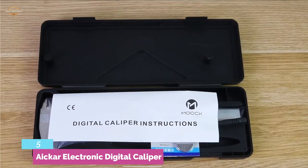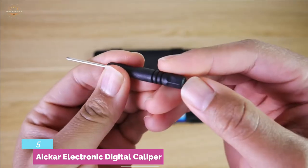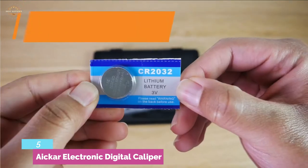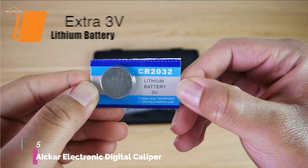A low battery warning alerts you if the battery runs low. The on/off switch contains a 5-minute non-operation auto-off function. IP54 grade protection keeps out dust, insects, and water splash. A large LCD display makes reading results clearer.